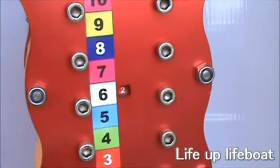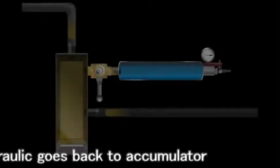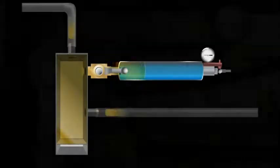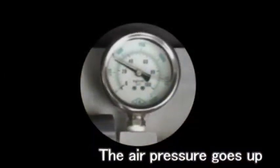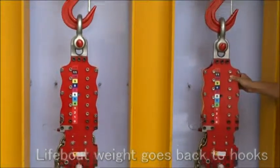You can do the unload test. Lift up the lifeboat by hydraulic power. The two hooks will be lifted up with the same weight. Turn on the shuttle valve to make the hydraulic back to the accumulator. The accumulator is filled with hydraulic and air pressure — you can see the number from the indicator. The lifeboat weight goes back to the hooks. It's like an unload condition.